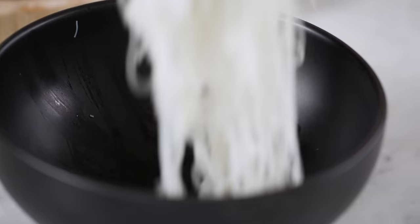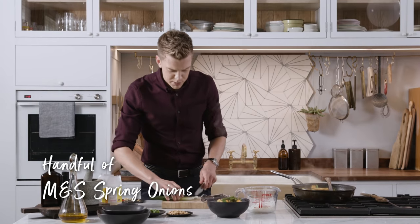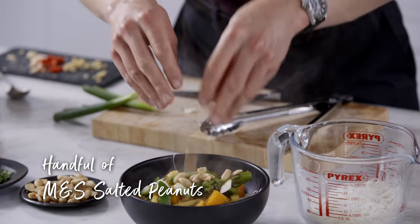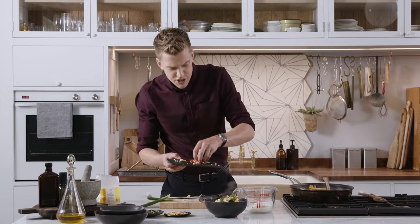We've drained our noodles; they're just going straight into our serving dish. Nice big spoonful of our sauce going over the top, a little bit of chopped spring onion for freshness, a few salted peanuts for crunch, a little sprinkle of coriander and that last remaining garlic, ginger and chilli.